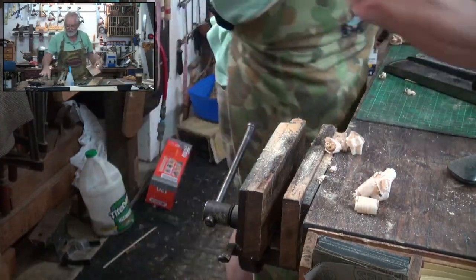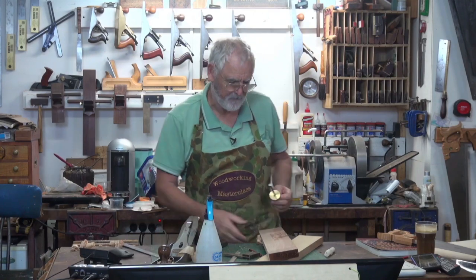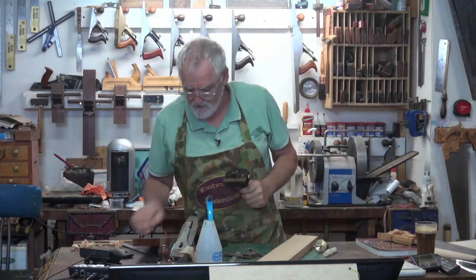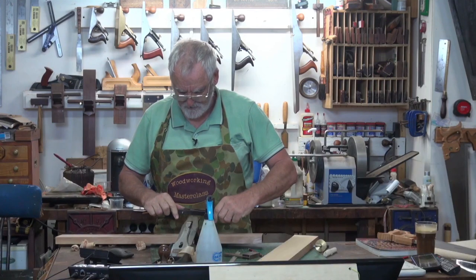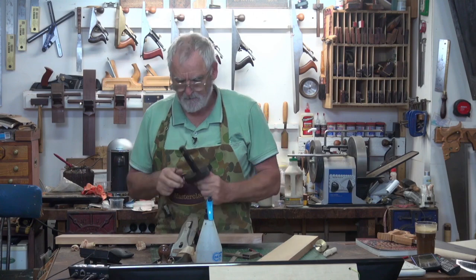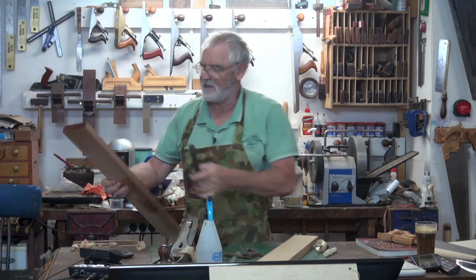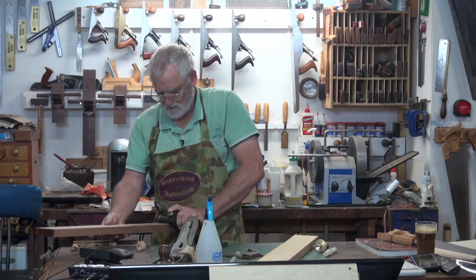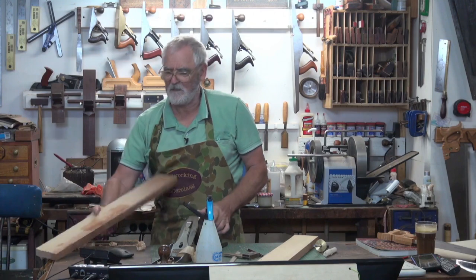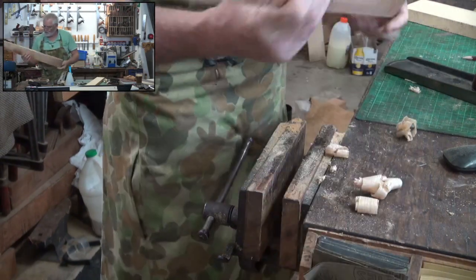So what we'll do now is plane it down to a line. For this I'll set it at 90 mil. I'll use this one — it'll give me a better mark. I had a Veritas one before which I use a lot, but this is a custom made Colin Clinton one which you can get from Terry Gordon, and it gives me a much better mark. Just mark over on the other side. Now I've just got to plane down to that line, which won't take very long.